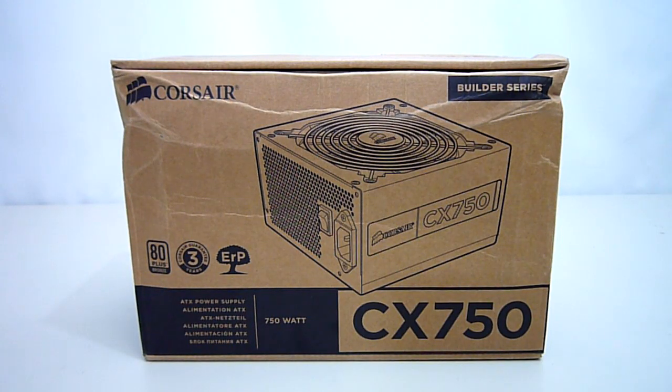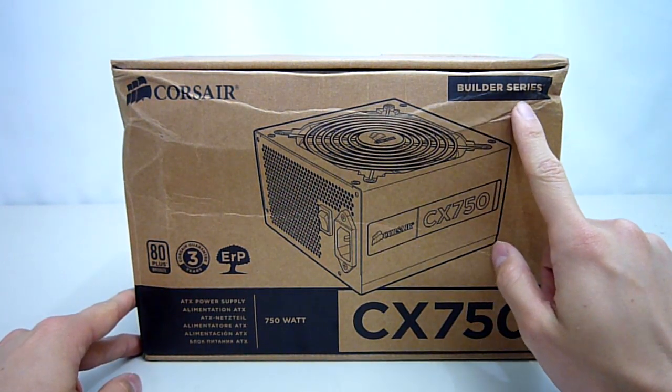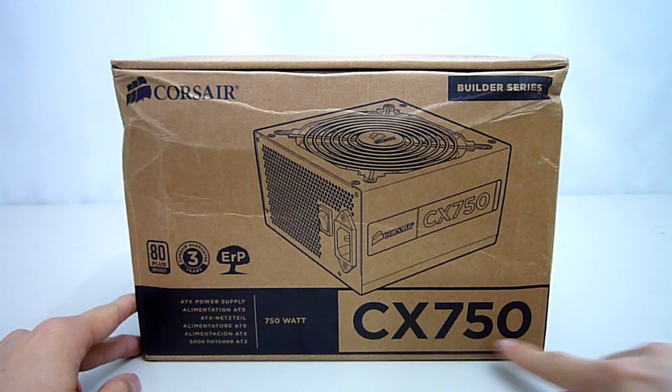Hey guys, welcome to another unboxing and review. Today we will be looking at a fairly new addition to Corsair's builder series of power supplies — it is the CX 750 V3.